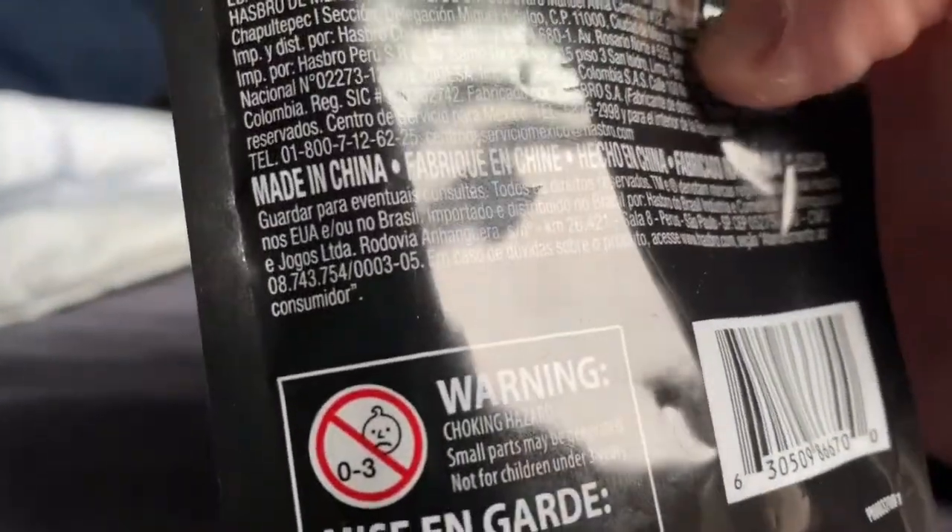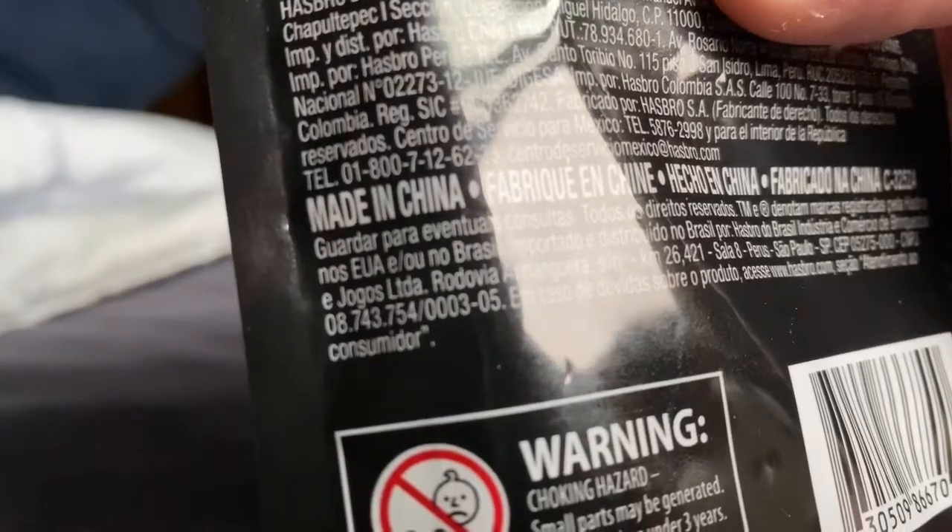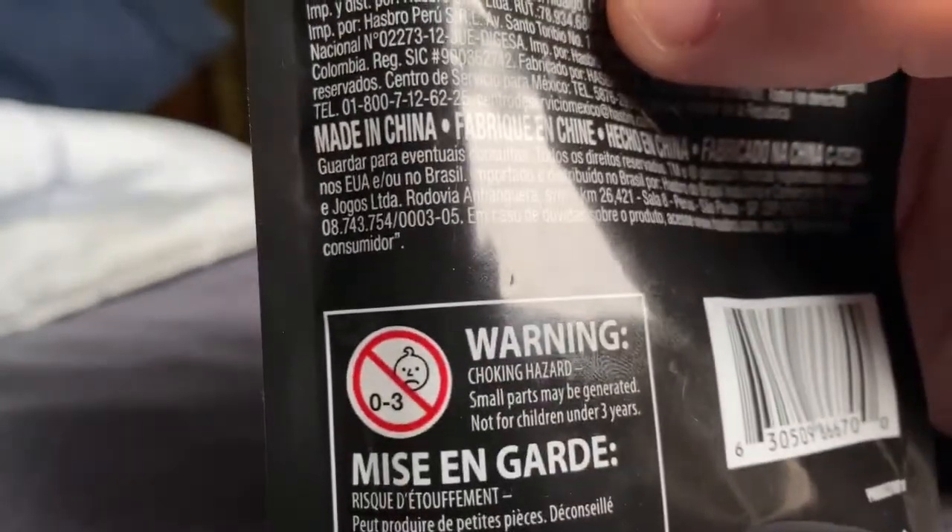Here it is. The box was made in China. It says it includes a figure from 2018, so it's sat in the warehouse for two years. Interesting.